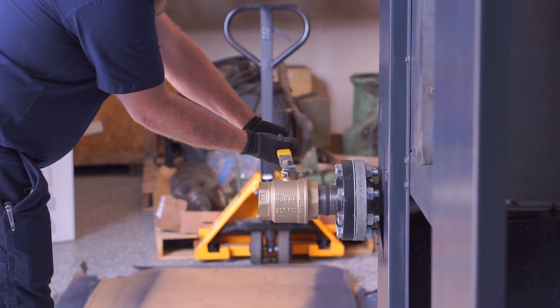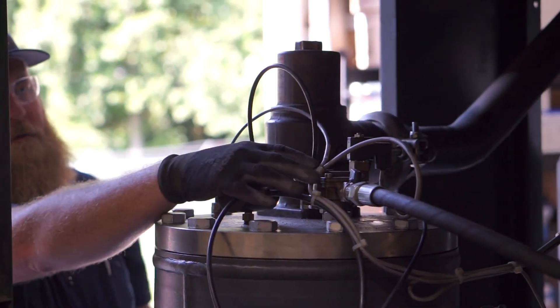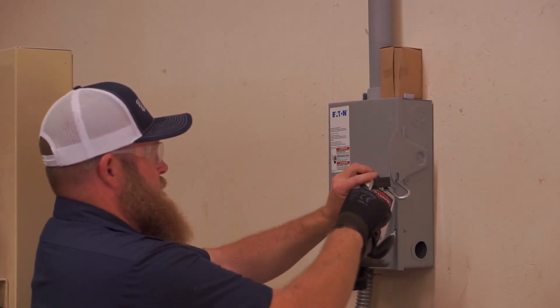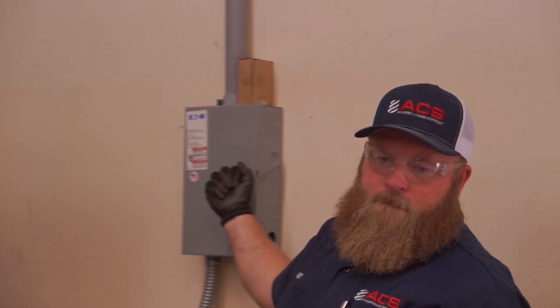Slowly turn the air supply valve to the on position. Check for any air leaks on top of the sump tank lid. It is now safe to remove the lockout-tagout mechanism. Just like before, turn away as you power on the panel.